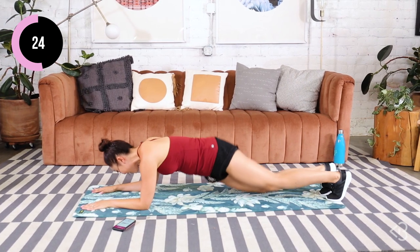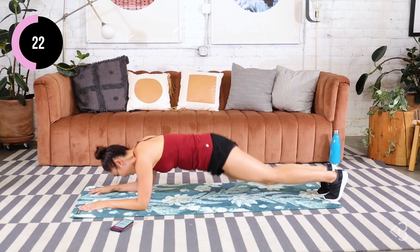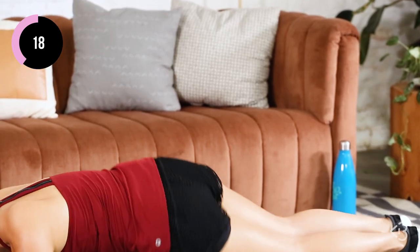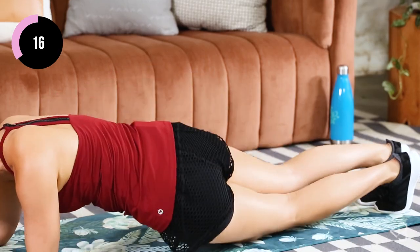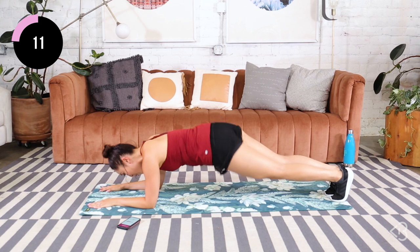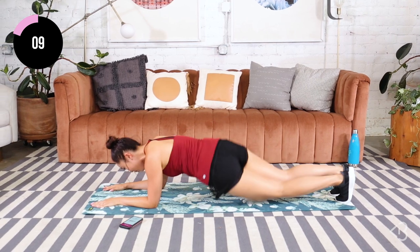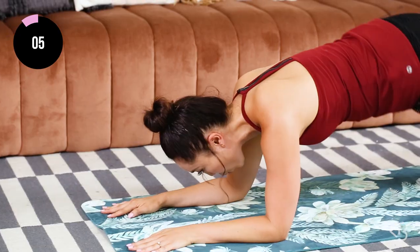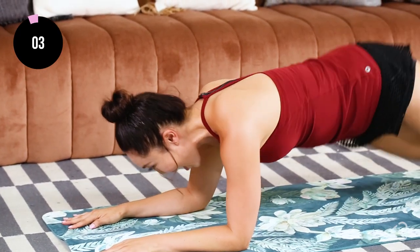Twist, twist. Inhale through your nose, exhale through your mouth. If you can't touch the mat, that is okay — twist as much as you can. Keep the eyes on the mat. Don't look under you, don't look in front of you. Keep the neck in line with the spine. Breathe — inhale through the nose, exhale through the mouth.